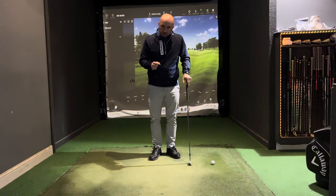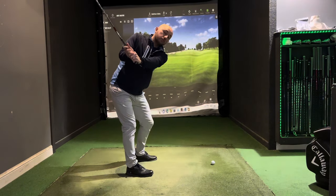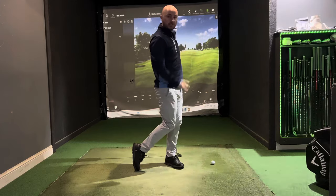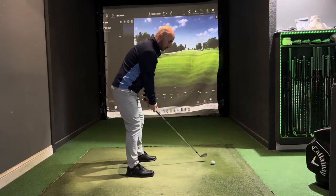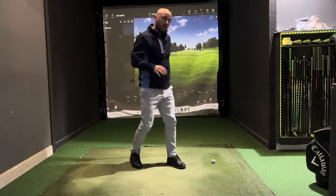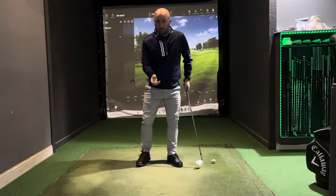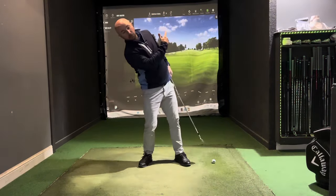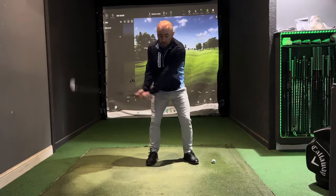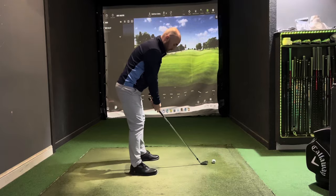For the follow through: on the backswing you get a nice big turn, and in the follow through you simply do the opposite — turn and face your chest to the target. As you swing through, the weight goes forward onto your front foot. A lot of beginners and even established golfers let the weight fall back, causing them to hit the ground too early, so focus on transferring the weight, rotating, and getting that chest facing forward.